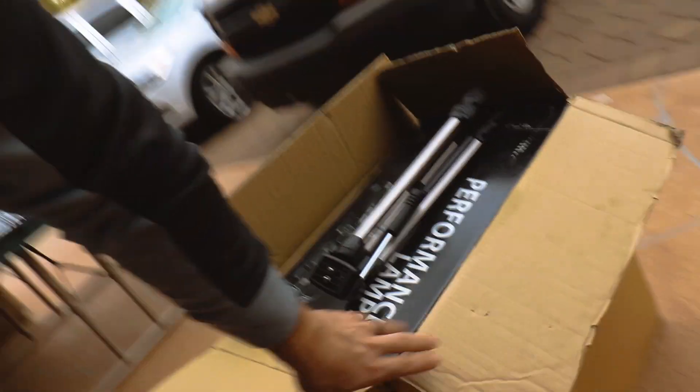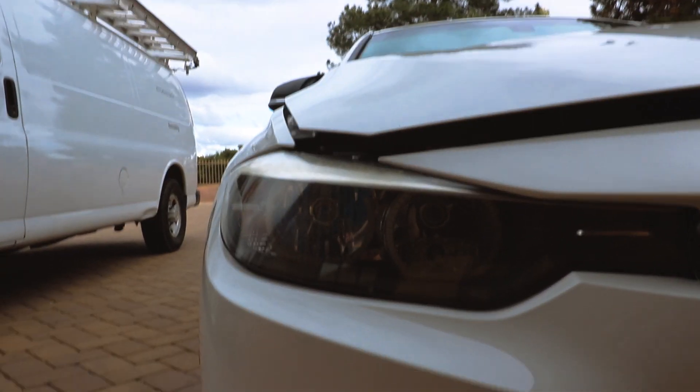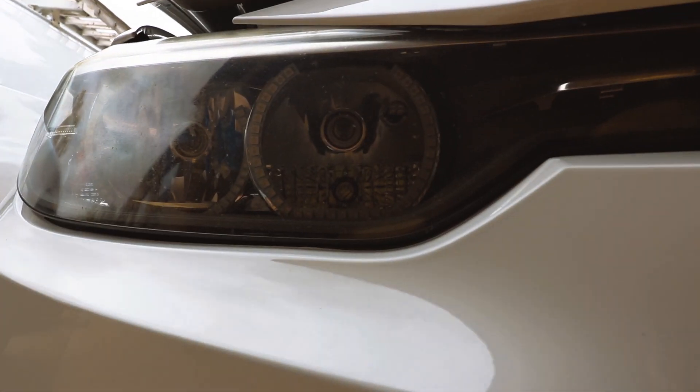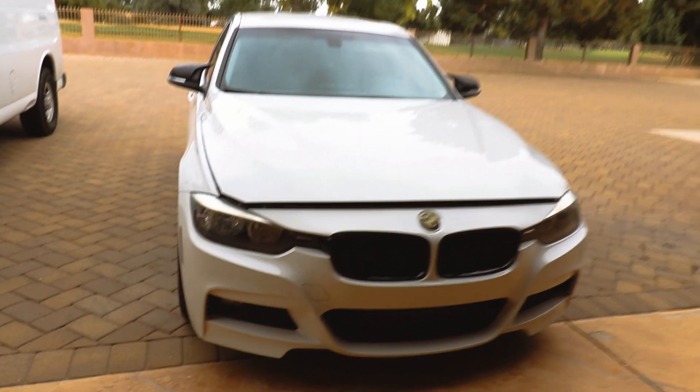Today I'm gonna replace the headlights on my BMW F30. Here I have the brand new headlights and those ones are the old ones. I actually put some LED in the old ones — I don't know if you can tell. Now it's gonna get a completely brand new look.